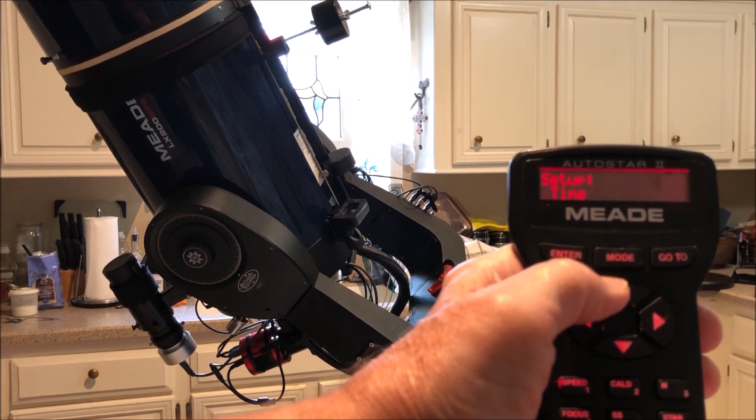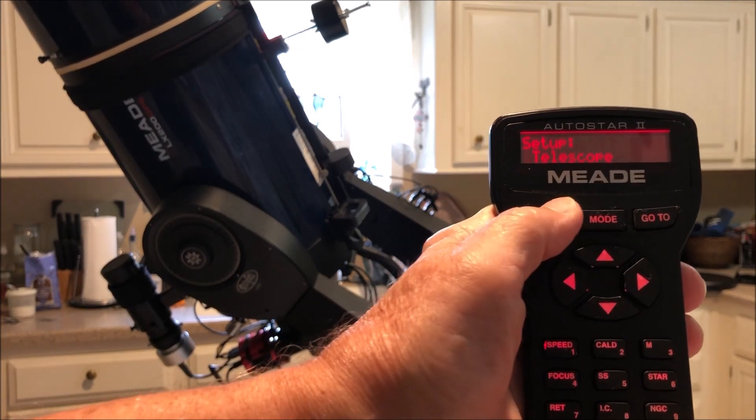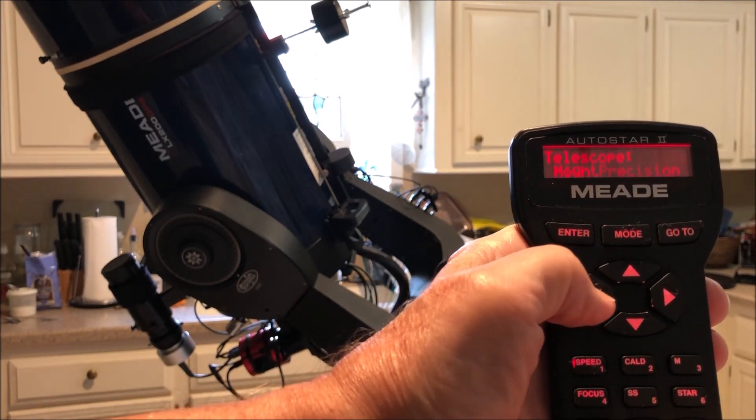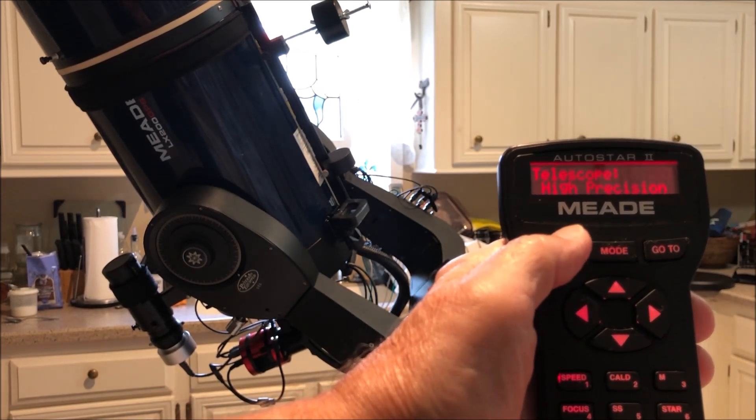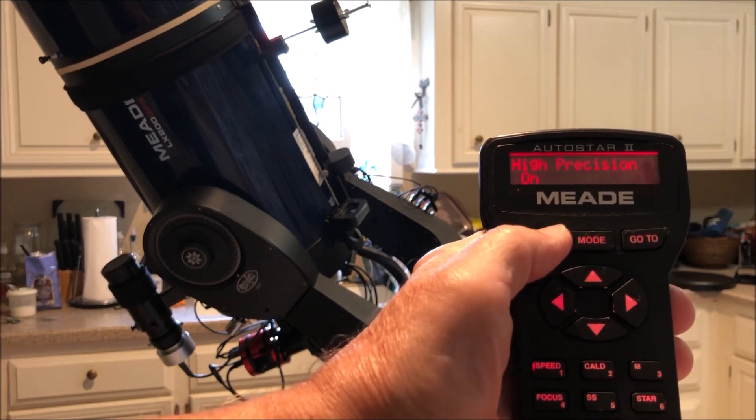Pick your Telescope — here I'm scrolling, whoops, backwards — hit Enter and go to High Precision. Hit on High Precision, turn it on, hit Enter.